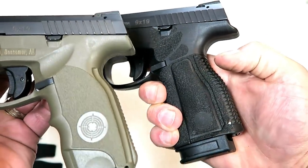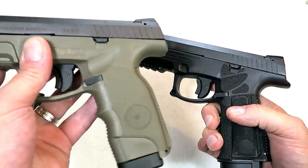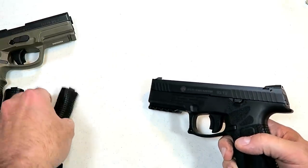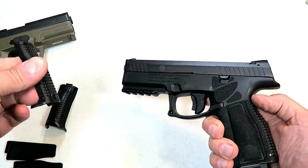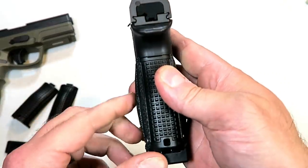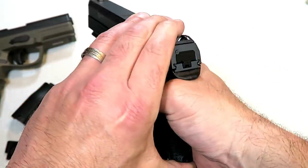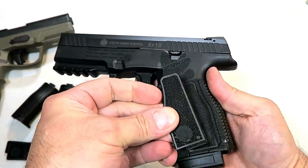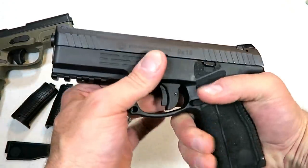They redesigned the entire grip with interchangeable back straps and grip panels that are not offered with the A1 model. Here we have a couple of other back straps — you can custom fit your hand size. This grip panel bows out a little bit on both sides and really fills the hand. But if you have a smaller hand, here's a flat grip panel you could throw in there in place of this, and that will suit you just fine.